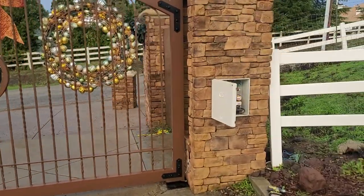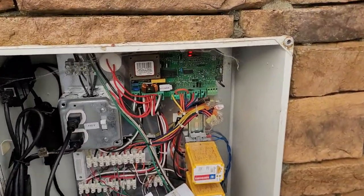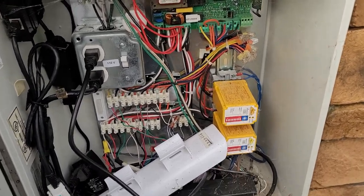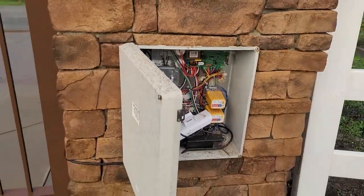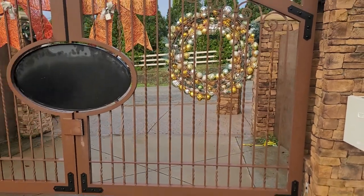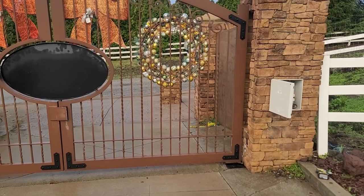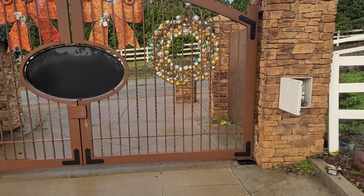I think we have an issue with the control board because this gate was opening and smashing the rock wall on the right, and not closing all the way. Something in this control board is not allowing the gate to close all the way, and sometimes intermittently it's actually opening too far outward on the right-hand side. That's what I know caused the damage to the existing motor — it was forcing it too far and slamming into the wall.